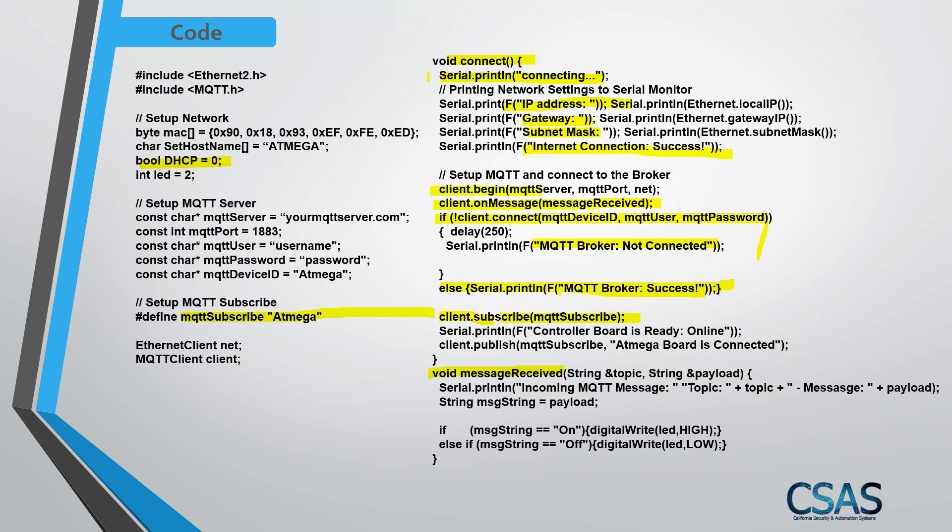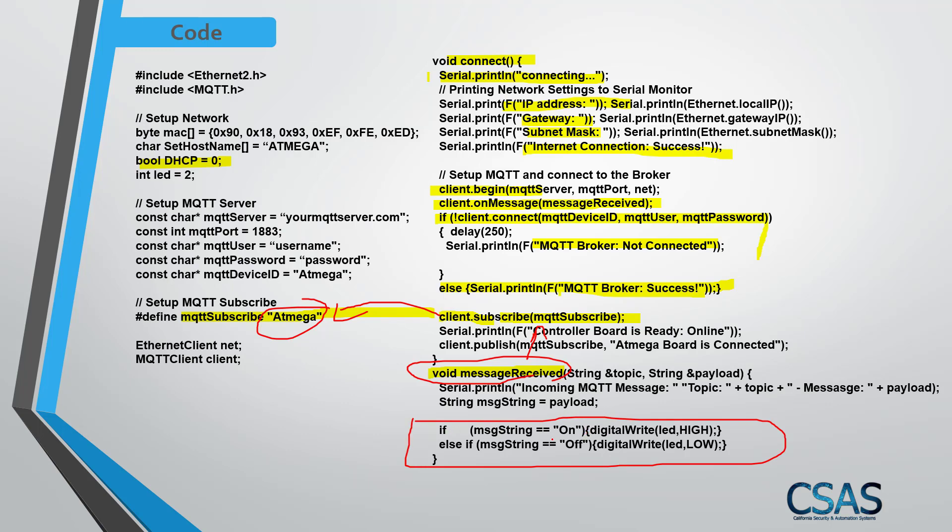The client subscribes to the MQTT subscribe topic. Inside the message-received function, if a message with payload 'on' arrives on the 'atmega' topic, it turns the LED on. If the payload is 'off', it turns the LED off.